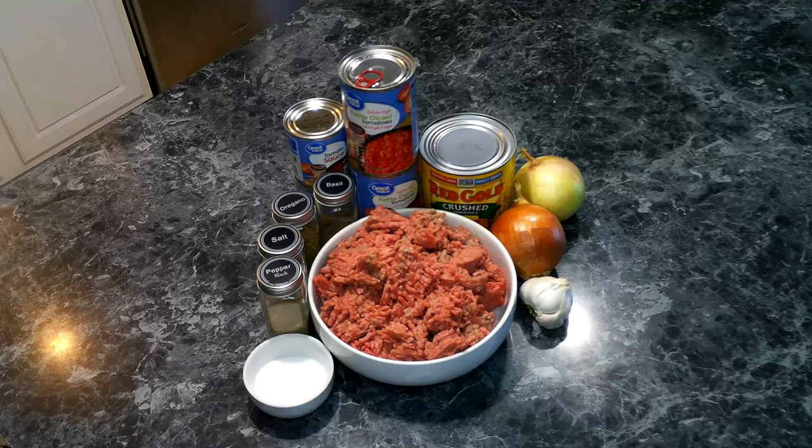For our spaghetti meat sauce, we are going to need the following: some ground beef — I use 80-20 — some onion, some garlic, some salt, tomato sauce, diced tomatoes — we're going to be using the ones that have the basil, garlic, and oregano. We're going to need a little bit of sugar, then some basil, some oregano, some salt, and some pepper. So let's get over to the stove and start building our sauce.